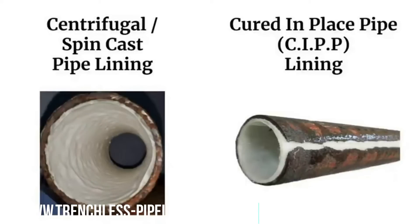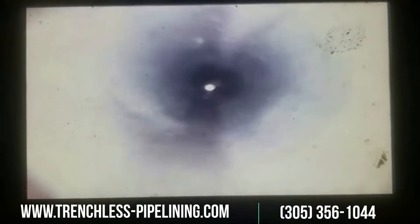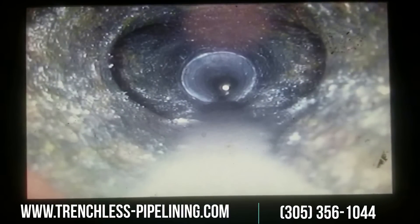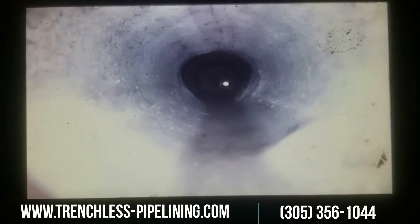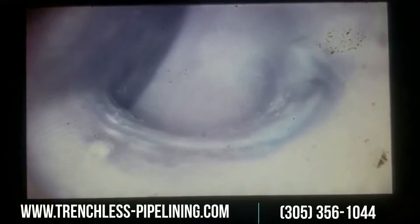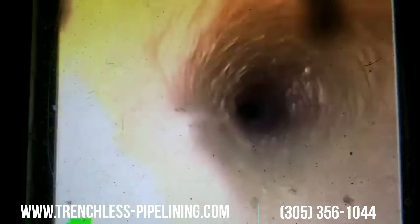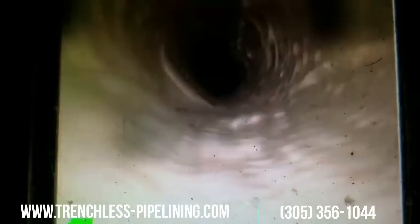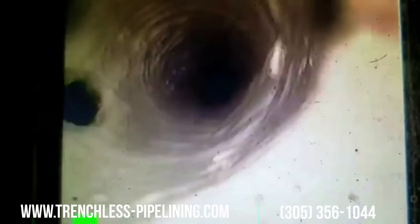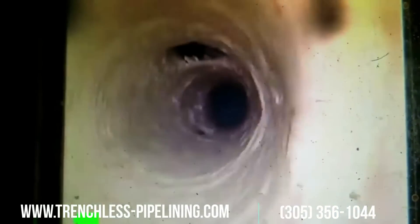Finally, let's look at some actual lined pipes. This is cured in place pipe lining — the surface is relatively smooth. Here are the first branch connections: on the left and right are two bathroom branch lines, and then another connection on the right from a two-inch kitchen line. That's your first 90-degree bend. Now here's spin cast pipe lining — this was an old pipe that was so rough it could barely be saved, but we were able to reline it. It's quite smooth and very slippery. On the left and right are branch connections, and the entire pipe is lined with branch connections wide open.